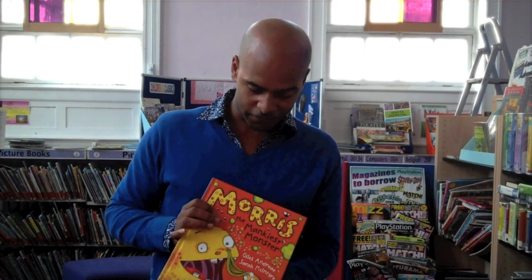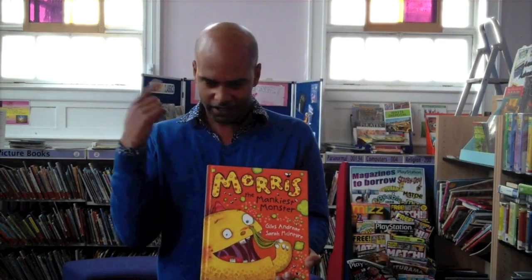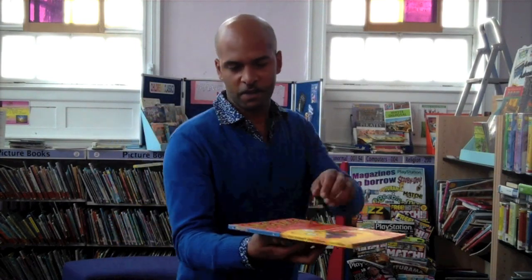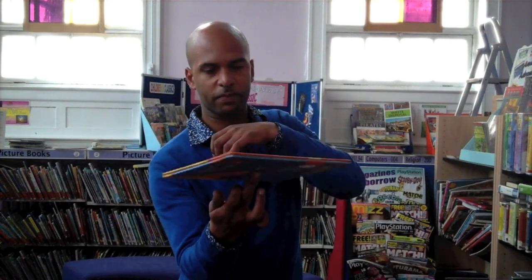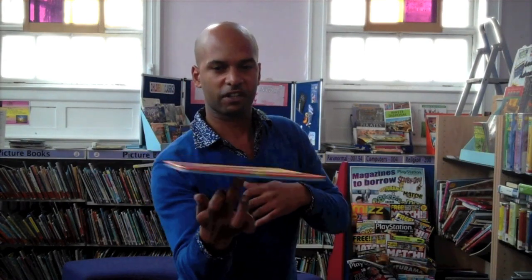Now, that won't keep spinning for very long if you just give it the one spin, so next we need to generate a bit of momentum once we've got it going. So once we've started our initial spin, if you just start rotating your finger around in small circles, it should keep your book going. And voila.